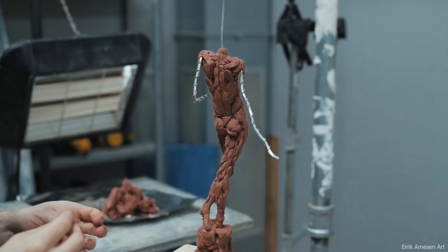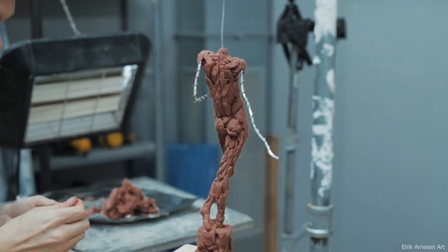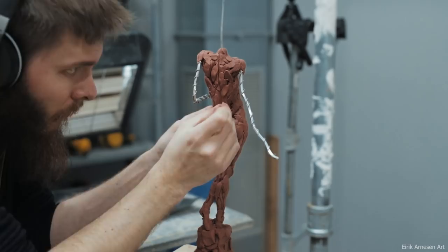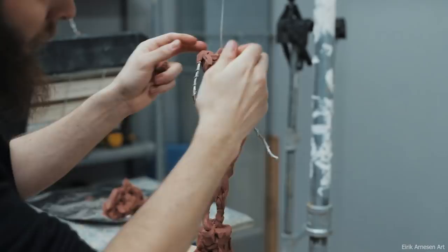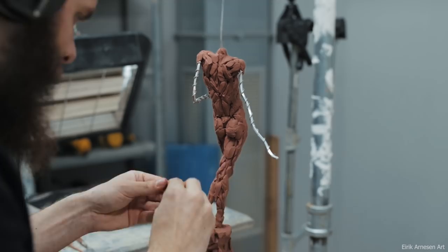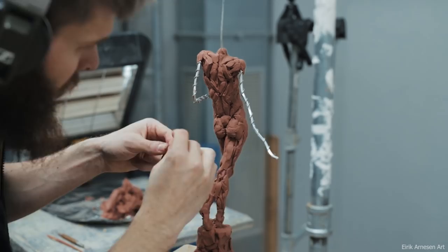I'll also distort the legs and feet, and one arm will unnaturally twist around itself — so there's a lot here where I have to make things up, which I find very interesting. Looking at creature effects and makeup sculpture for Hollywood was how I got interested in sculpture in the first place, so it feels refreshing and fun to go back to some of that and try to make it as convincing as possible — essentially blending Hollywood creature effects with fine art. Honestly, I don't think there's that much difference between them, but it's fun to blend different worlds together.